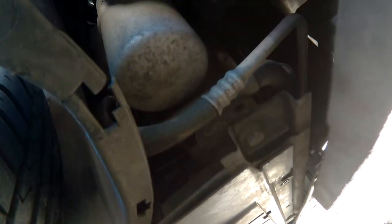Once all those are off, you need to undo the three 10mm bolts that hold the big plastic engine cover thing on. Once those three bolts are off, there's supposed to be two more somewhere, but it appears mine are missing anyway. So that's it for me underneath the car.